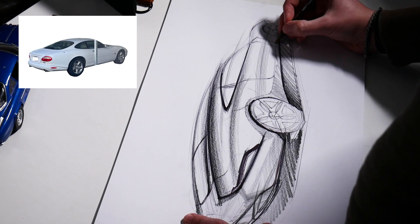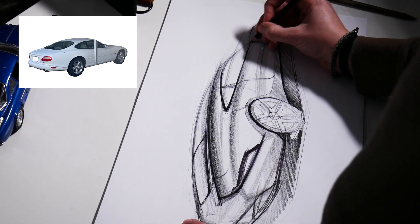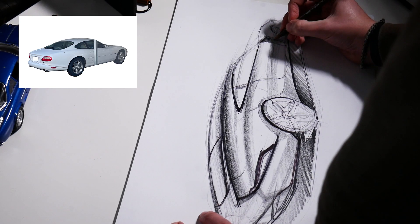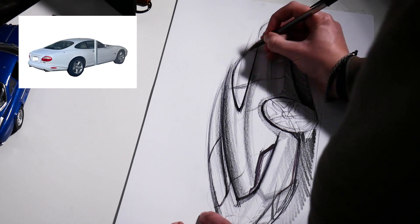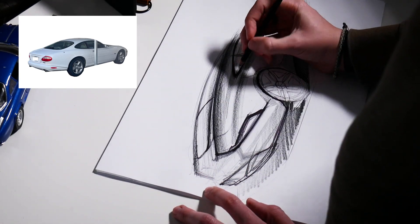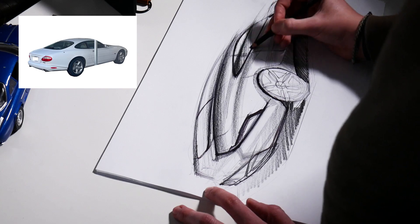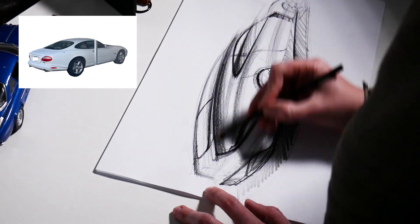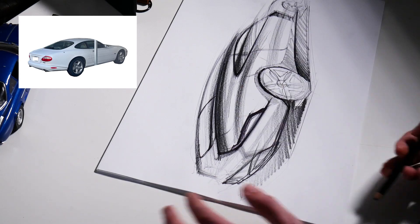Just a few more details — thinking about maybe a vent of some sort in the front fender, loosely indicated and flowing from the main form itself. Not adding any other theme; this is a very pure design, so I'm trying to retain that and not add too much. I feel like the lower detailing around the exhaust is already getting a little complicated. Adding some shading into the glass, which is going to be fairly dark because it's a very reflective material and it's a material change from the metal of the body side — so we'll call that out just a little bit.